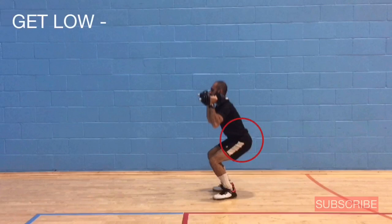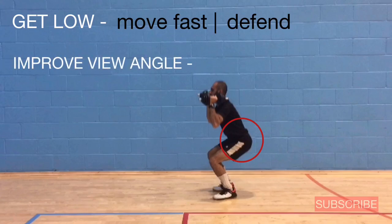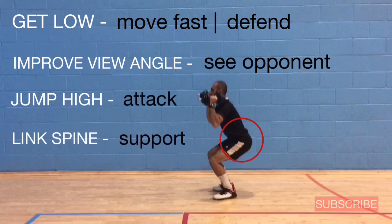Strong glute development helps you in badminton: it allows you to get low, which helps you move fast and defend. It improves your viewing angle so you can see the opponent better. It allows you to jump high so you can attack, and it also links to the spine for support.